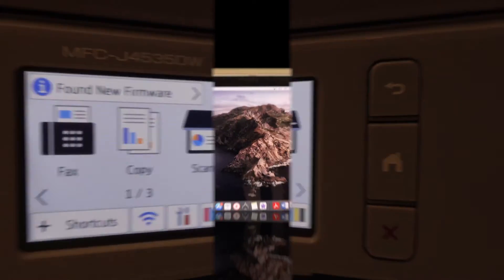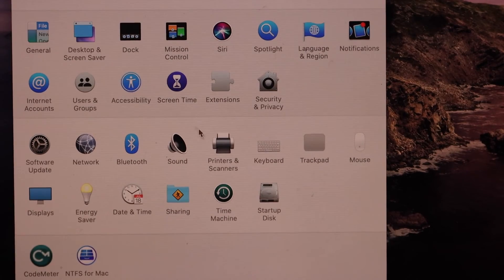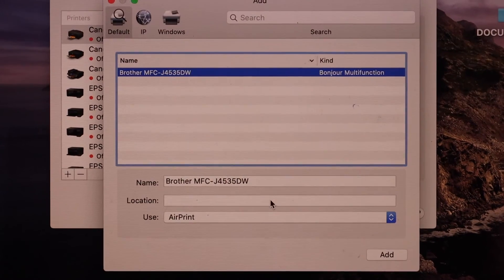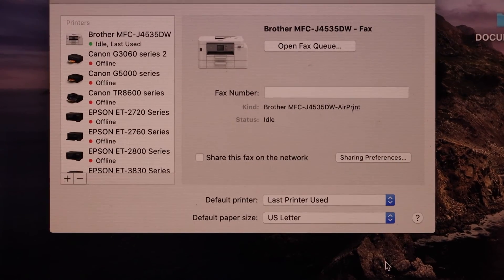Once the printer is connected, go to your MacBook and open System Preferences. Select Printers and Scanners, click on the plus button, select the Brother printer, and once it is ready click Add.